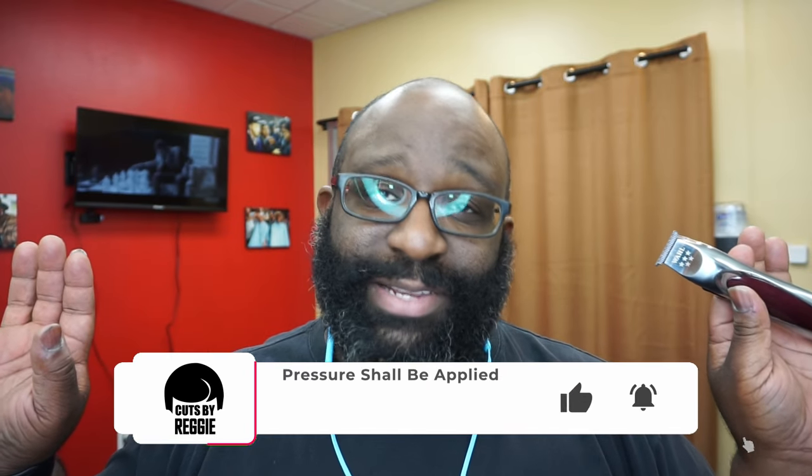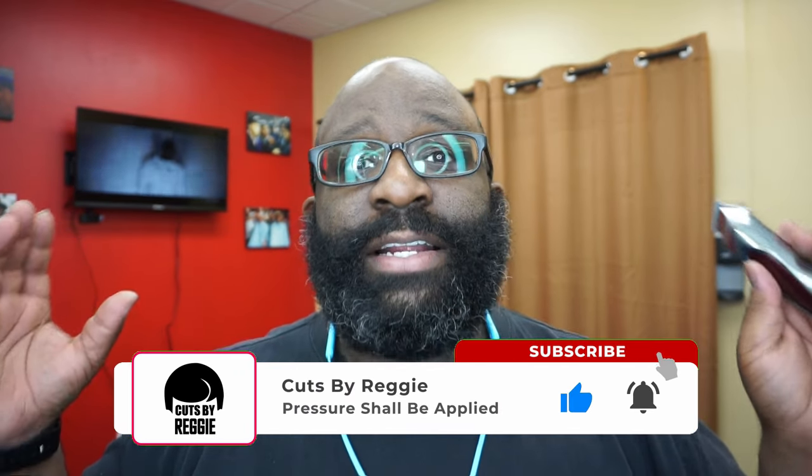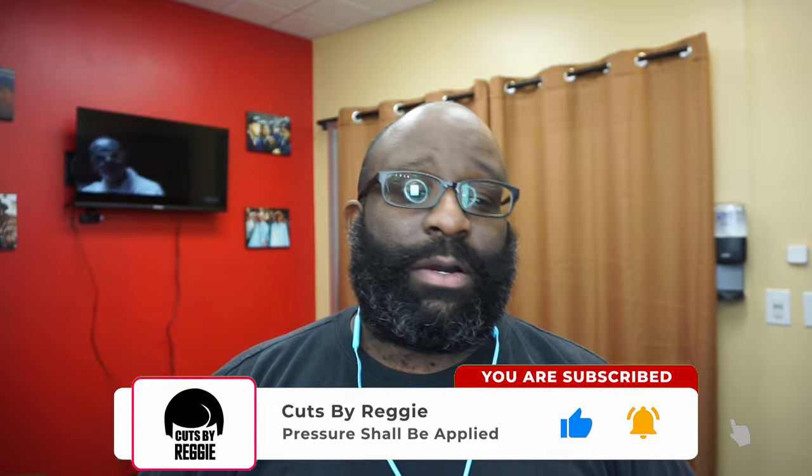If you're not subscribed to the channel please subscribe, comment, like, share — dislike the videos if you dislike the videos. We will be back with another video very soon. Peace.